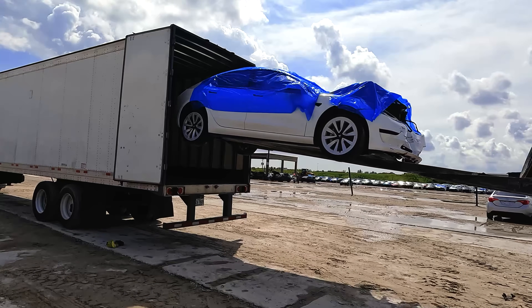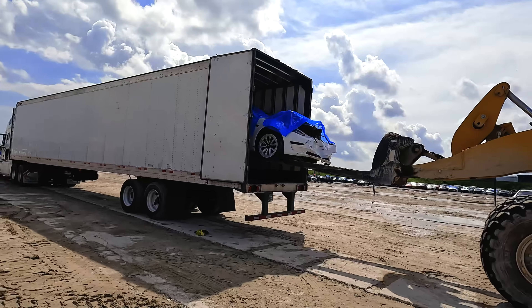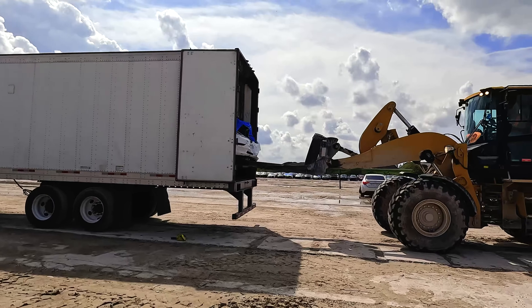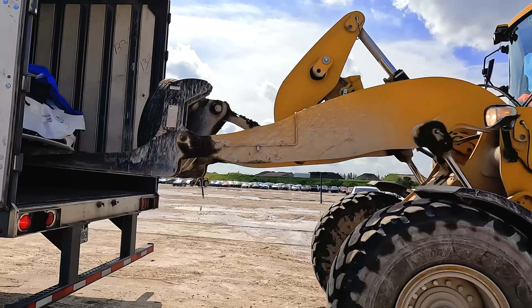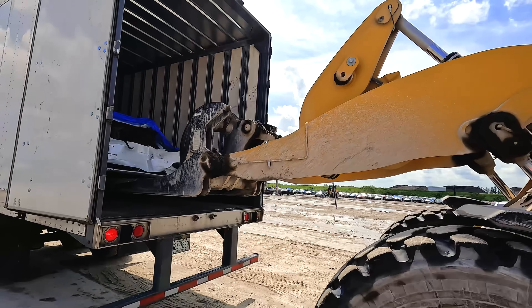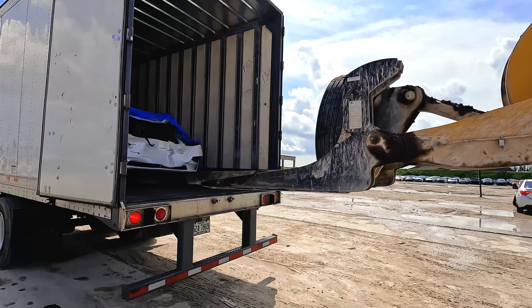What a picture — what the heck am I doing? That's good, that's good. It's good enough — I don't want it too deep in there or we can't drag it out. Oh yeah.